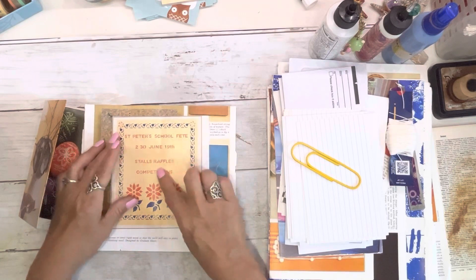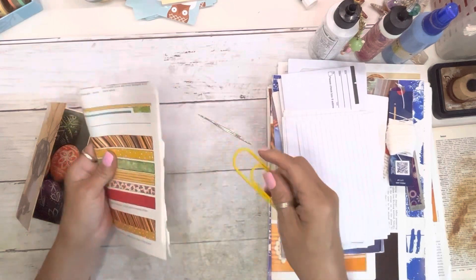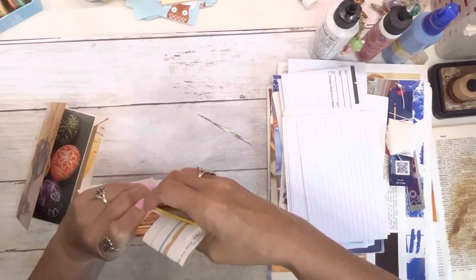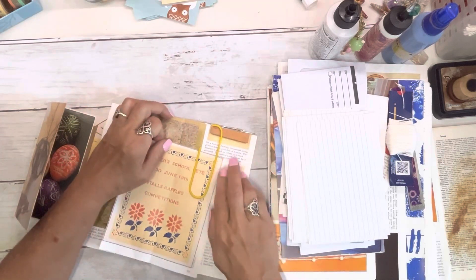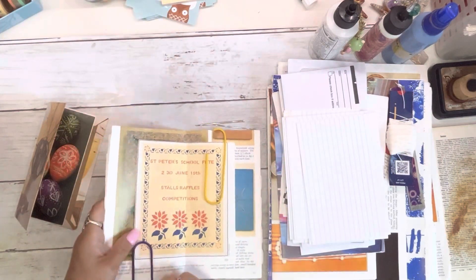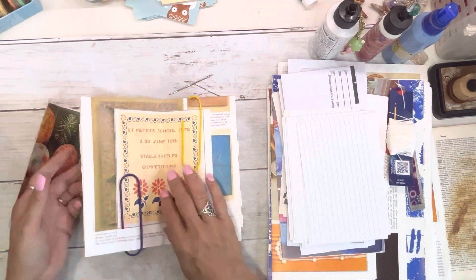I wanted to put the Juneteenth in so we started it on that day. Put it together and fold it. You can use clothespins — my daughter Sarah bought these for me — just make sure your pages are together. I used to use binder clips until I got these, but use whatever you've got: clothespins, paper clips, binder clips.